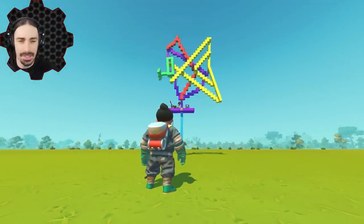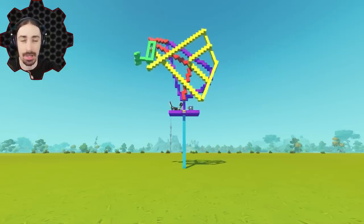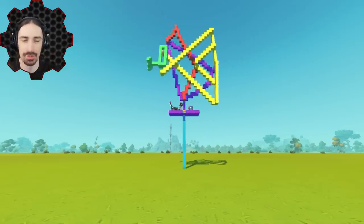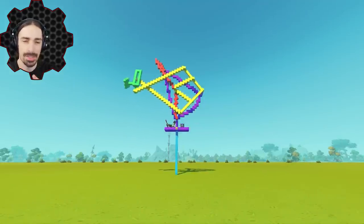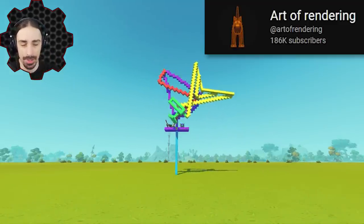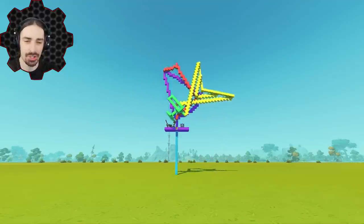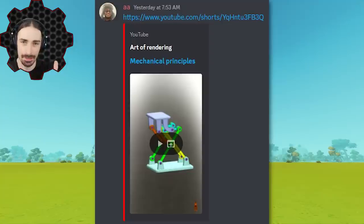Welcome back to the channel. In today's video I'm going to be creating another mechanism, kind of like the one found on the same channel that uploads all these crazy mechanisms. Last week I recreated a mechanism from Art of Rendering and it turned out a little bit better than I expected. Then I checked my Discord today in the creation suggestions and found a link to another Art of Rendering video.